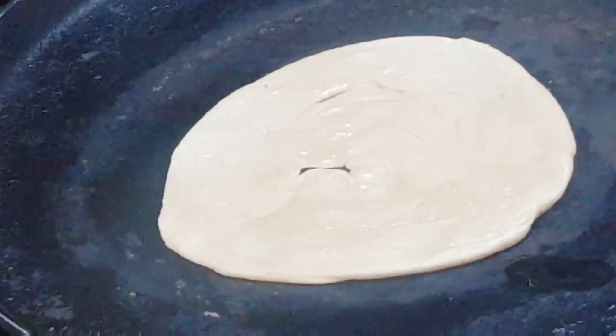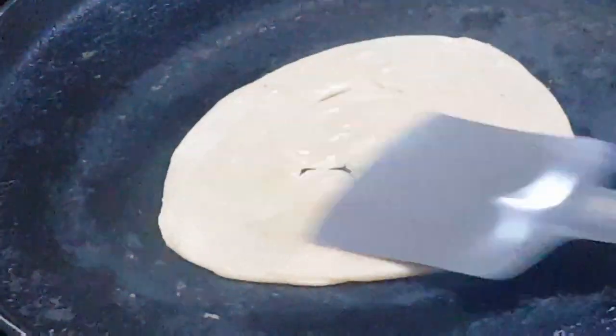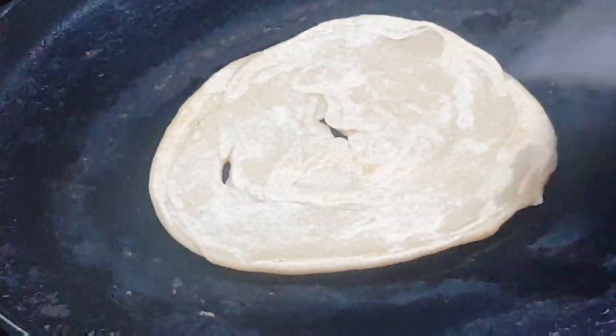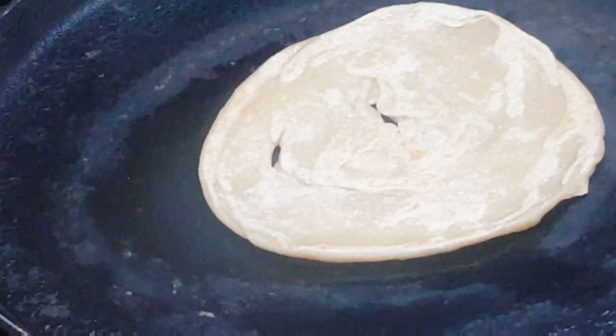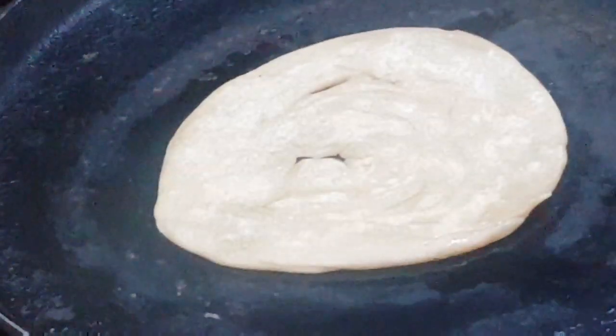We will put the gothuma parata in the pan. You can see the layers are all made.